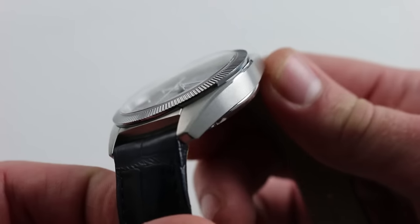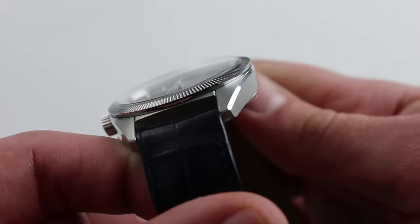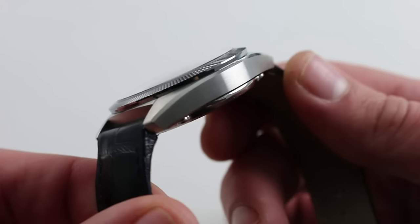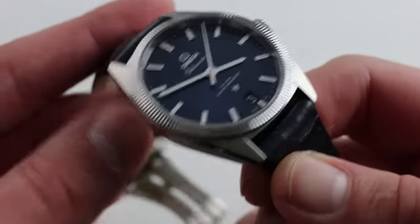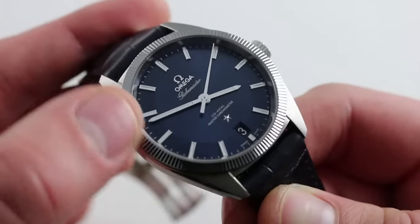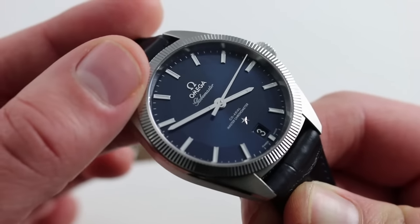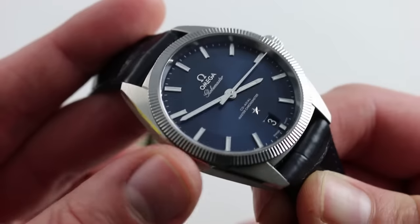Satin finished on its lug hoods as well as its flanks. You'll note there's a hairline bevel along the edge of the case that flows seamlessly into the lug — use of polish alongside satin for contrast. There's also the fluting of the tungsten bezel, which is incredibly handsome. It gives way to the faceted form of the pie pan dial.